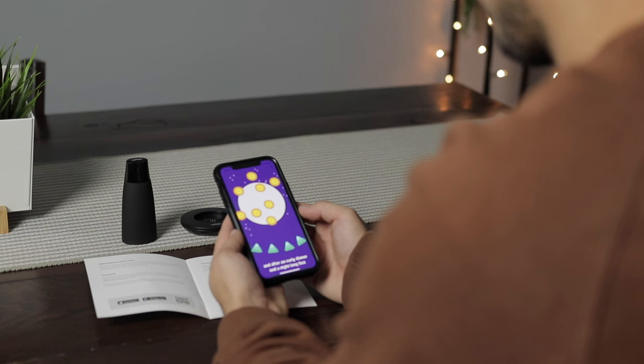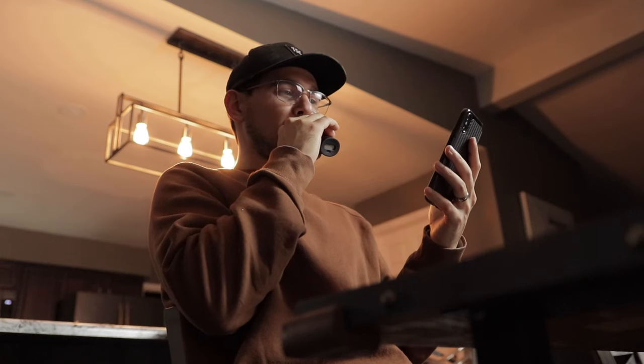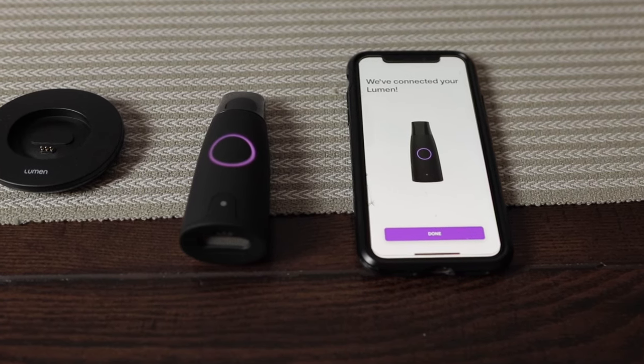Overall, my thoughts on the product: I think it does a great job tracking your metabolism and giving you analytics, and also explaining those analytics so you can get the best results from your nutrition, your sleep, and your exercise. But at the end of the day, it's going to be up to you how much you get out of this device — you can choose to ignore the recommendations, not check in, or not follow your nutrition plan. This is just a tool, and it's up to you how you use it.